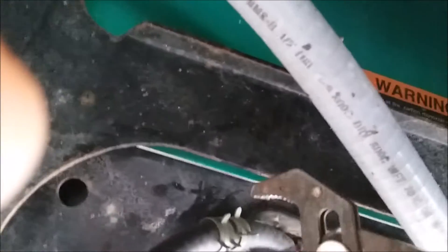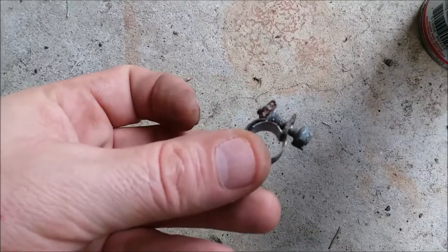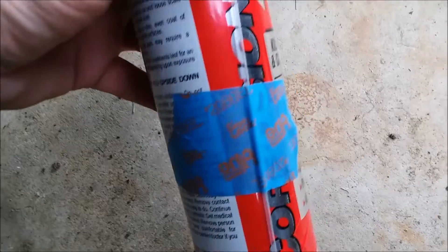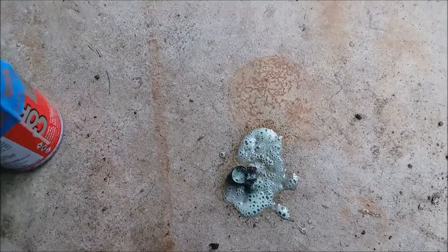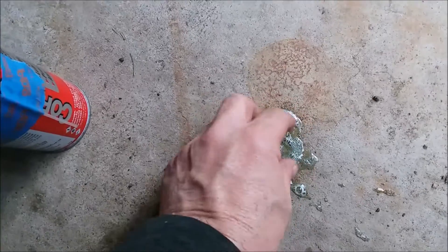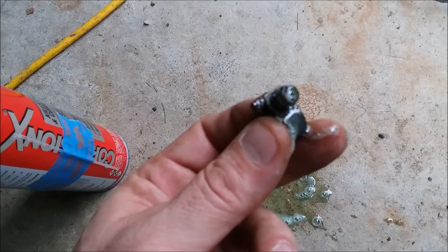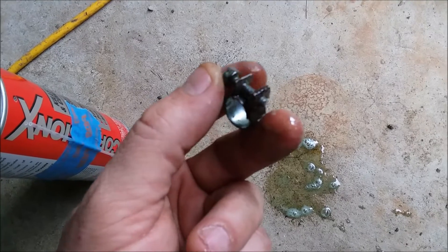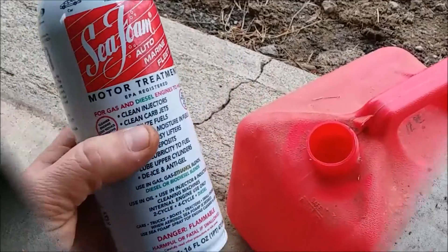I'll slide that clamp forward — this is the clamp that came off the fuel hose. Before I do anything, I'm going to give it a shot of Corrosion X. This will prevent any further corrosion because it definitely wants to rust up. You'd think they'd use stainless steel, but they do not. I'll work that out so the next time I want to take it off it'll be a little bit easier.